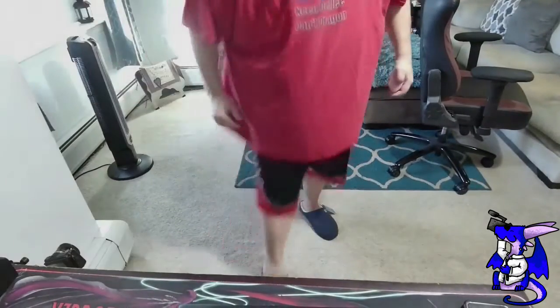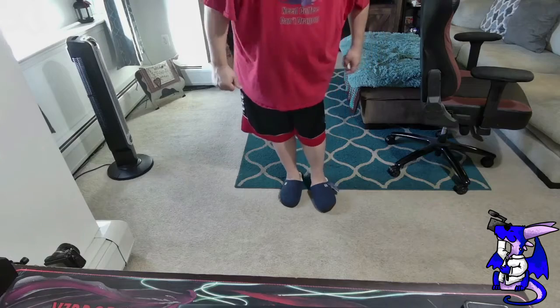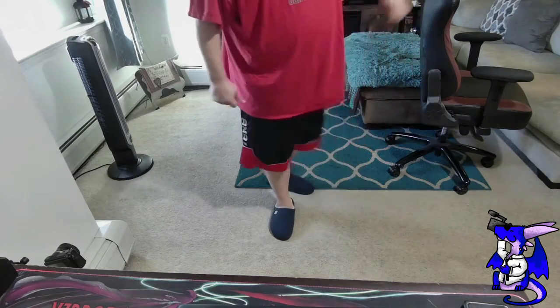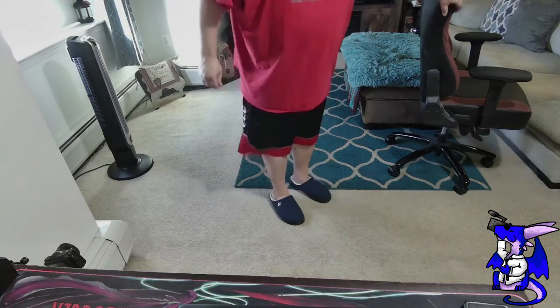They fit well. I'm going to put these on — just give me one second to change the camera. As you guys can see, we have them on. They fit well. They're actually very, very comfortable with my big feet. I figured they were going to be a little small, but not bad. They're really, really soft.